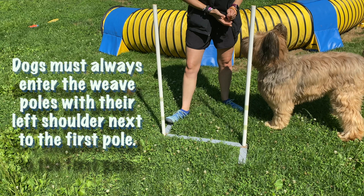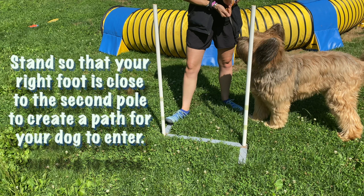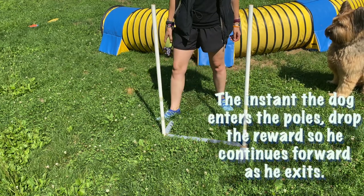Dogs need to enter the weave poles always with their left shoulder next to the first pole — that's the first thing we're going to teach them. As you can see here, I'm standing so that my right foot is close to the second pole, creating a path for the dog to enter. Then I'm going to start him in a sit-stay, or you can have someone hold him, so that when you say your release word he'll easily go through that little pathway you've created.